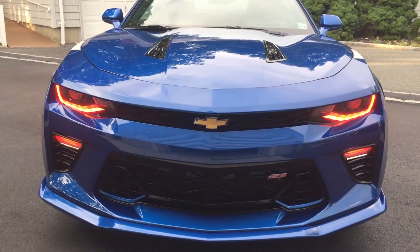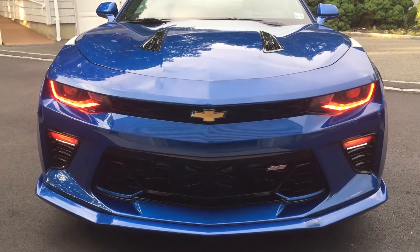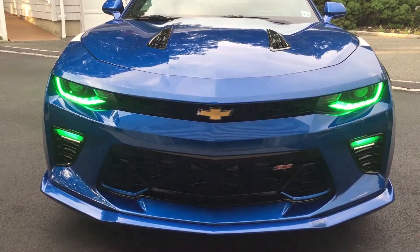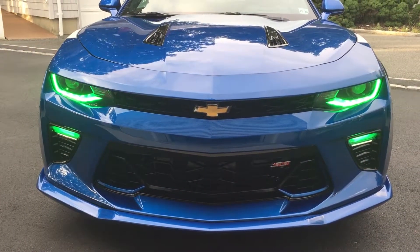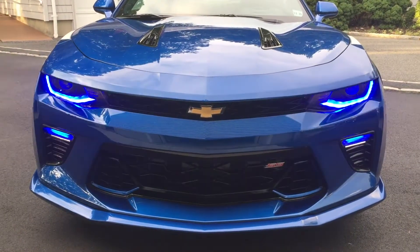Hey guys, it looks like Tribute's all done finally — my second round with the Oracles. Right now it's going through the RGB skipping mode. I got both the DRLs in the headlights, the Demon Eyes in the headlights as well as you can see, and the lower DRLs or fog lights as you can call them.